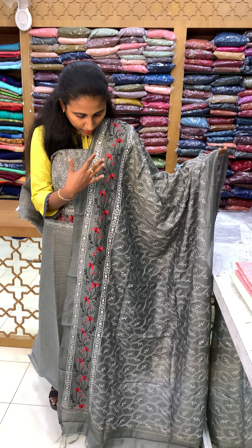This is a Chanderi shade. This is a Chanderi bottom. We have a light grey and skin tone shade — a Chanderi shade.